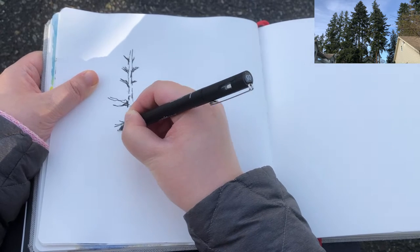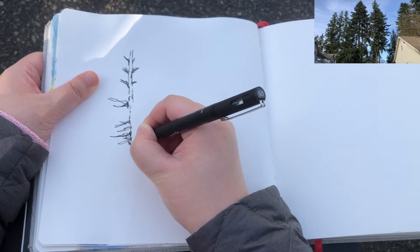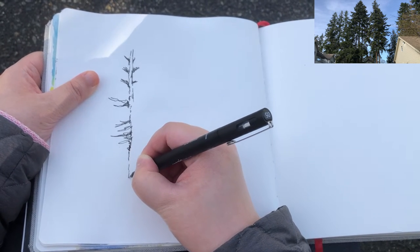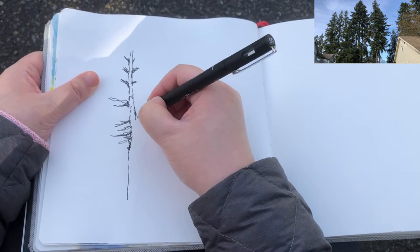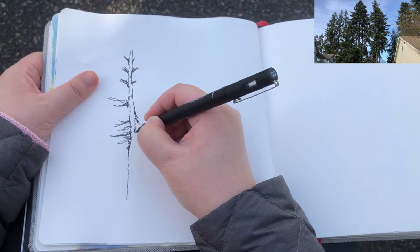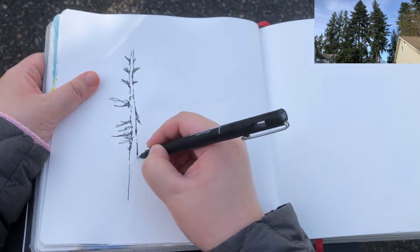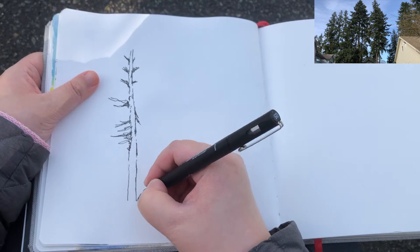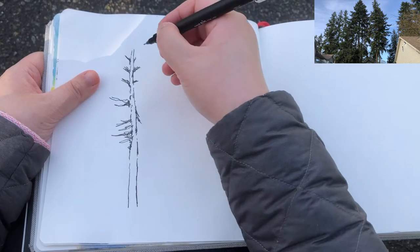Now I'm just focusing on all the tree trunk parts and branches visible outside the foliage, drawing the other side of the tree trunk and connecting the large branches around it. Using broken lines and drawing multiple times to accentuate the outline of the trunk, which is pretty strong.